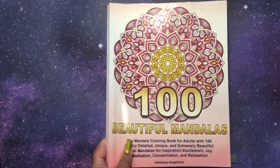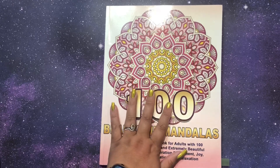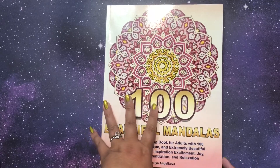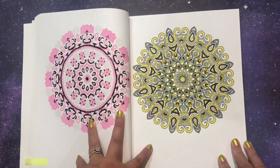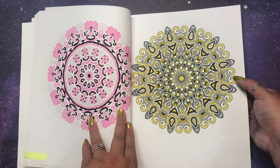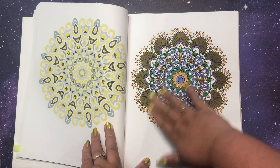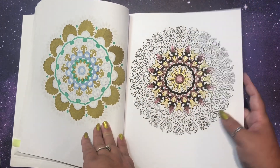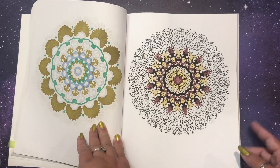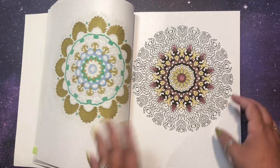I finished two and a half so far and I'm actually filming this right after my last video — it's about 11:30 on the 28th. I'm definitely going to finish this extra page and might finish one or two more to show next month. I've been doing this book in order, which is 100 Beautiful Mandalas by Camellia Angelkova. I did one page in grays, yellows, and silver, and then another page using what I call my reject colors — colors I haven't used much — making a color palette from that, specifically the gel pens that have the most ink left.